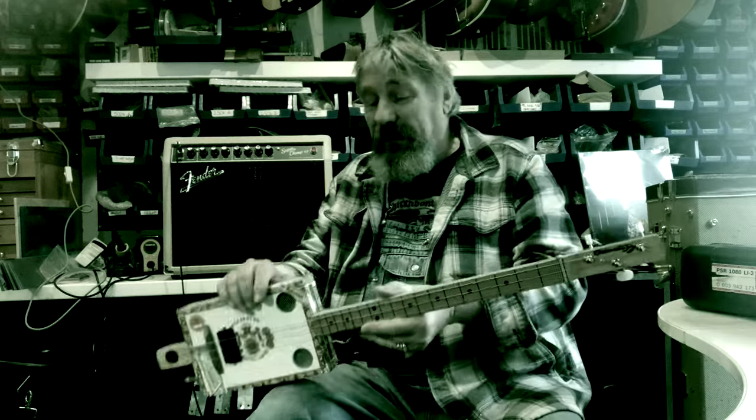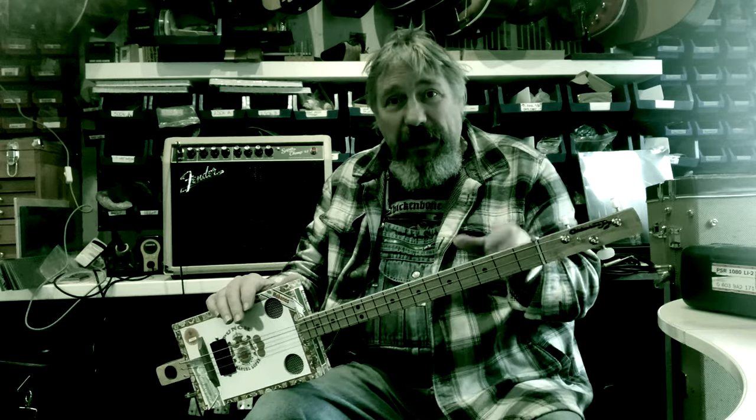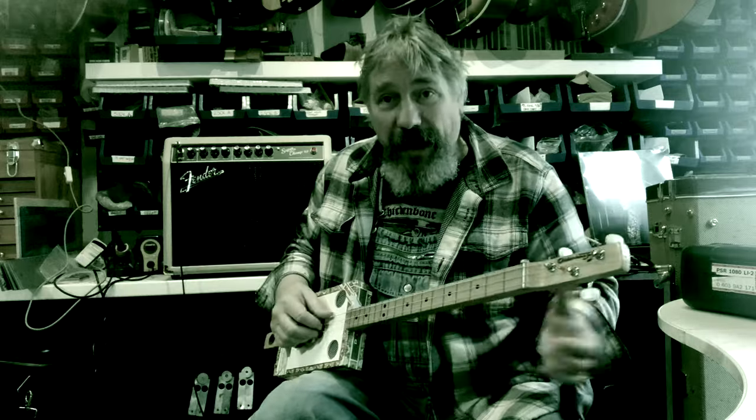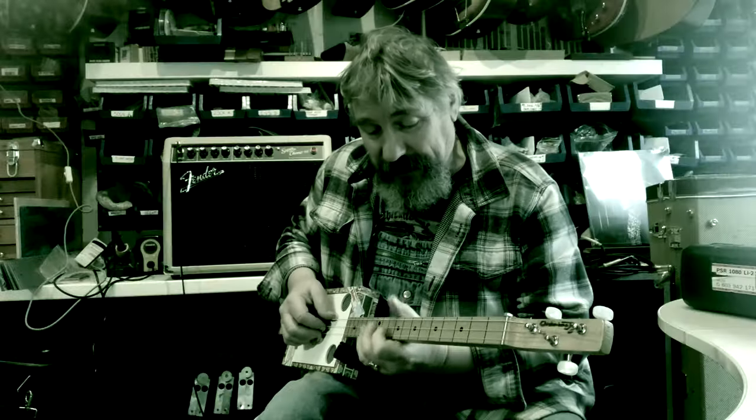So there we go — that's one of our simplest guitars, but it's fully playable. Not stupid high action — the action's fine. To be played with a slide, no frets to clatter against.